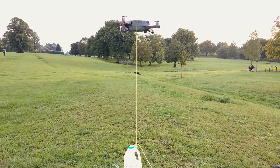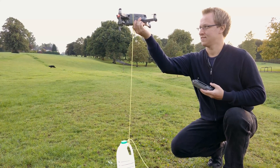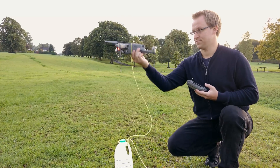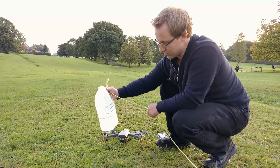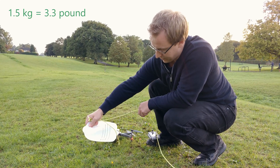Okay, that's not enough. Okay, that was too much. Let's remove about 250 grams — so that was 1.75 kilos. Let's go to 1.5.